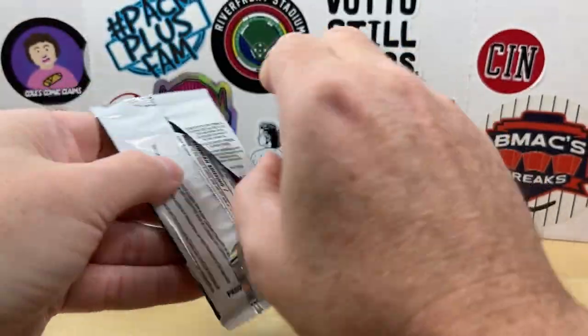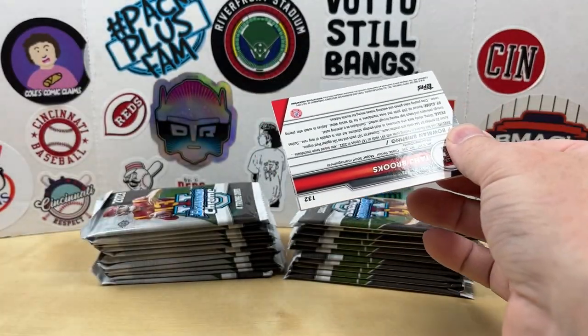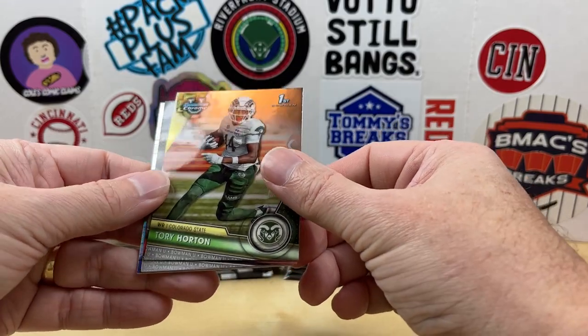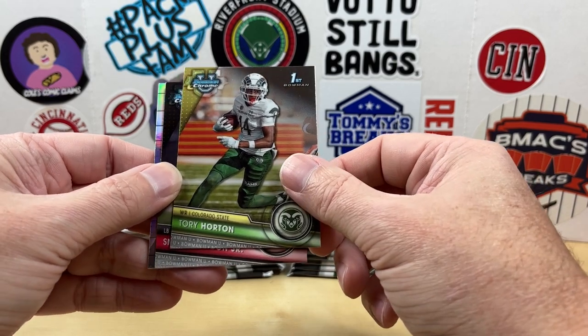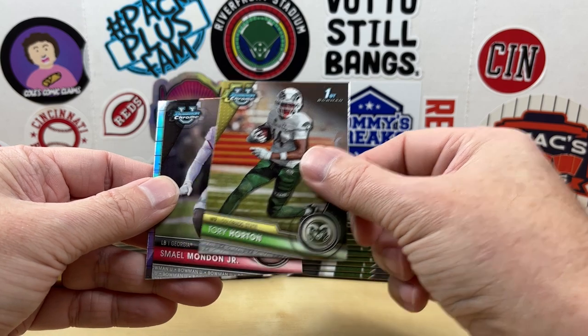I pre-ordered this from David Adams for $110. Since it's released, I've seen them going for about $125 to $130, so the value has gone up. Will it come back down? Possibly. But for two autos, I don't think you can go wrong.